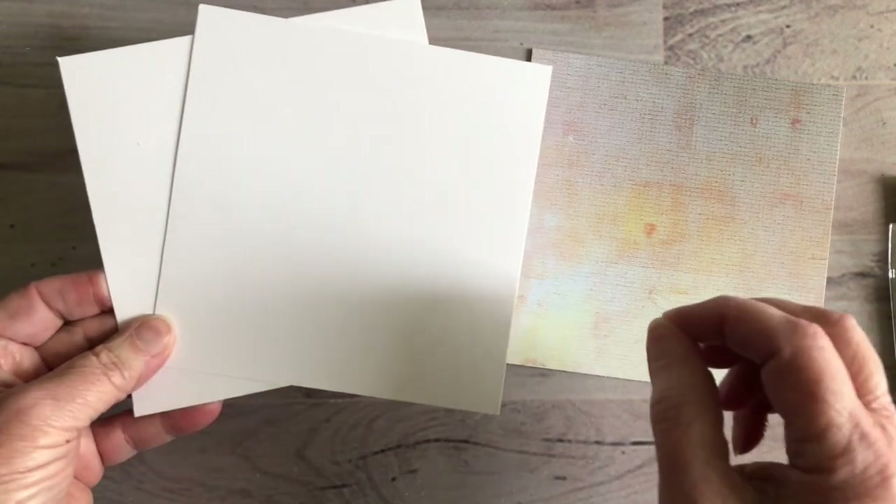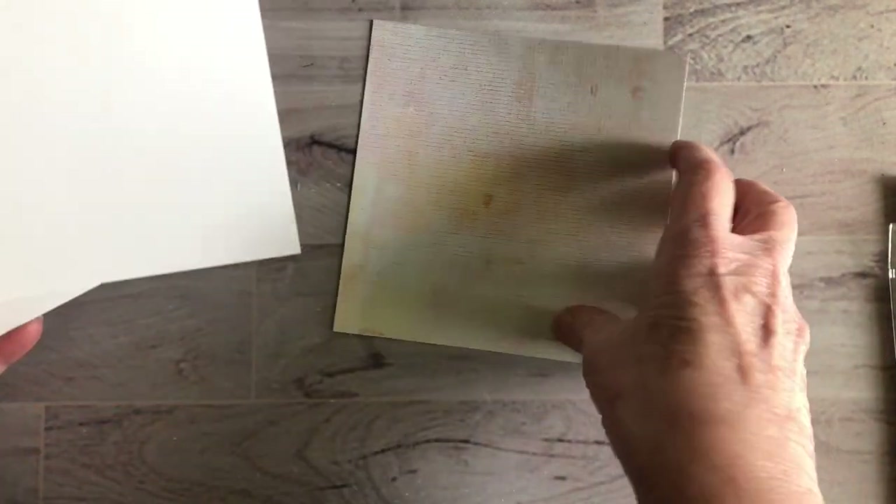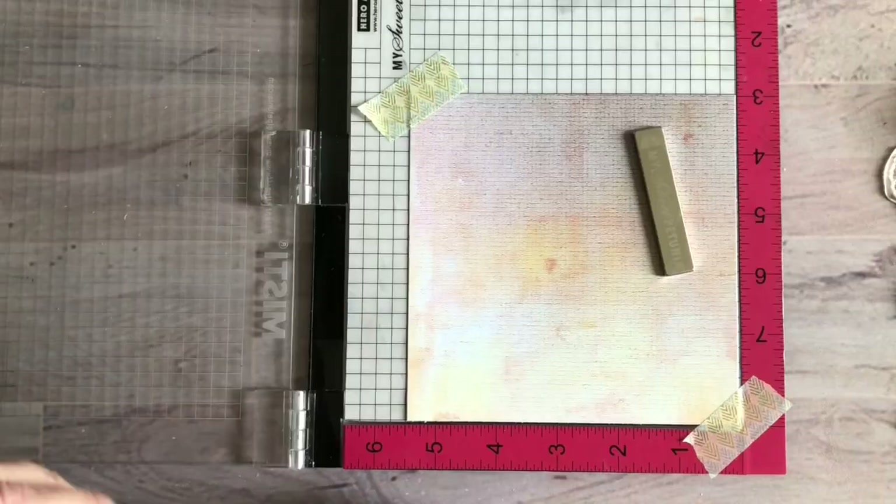Cut the papers just a little bit smaller than your top paper. This top paper for this card is five and a half inches, and then I just cut the backing paper a little bit smaller because it's going to be going behind it, just like that. So I'm going to go ahead and get my stamp platform and we'll get started.